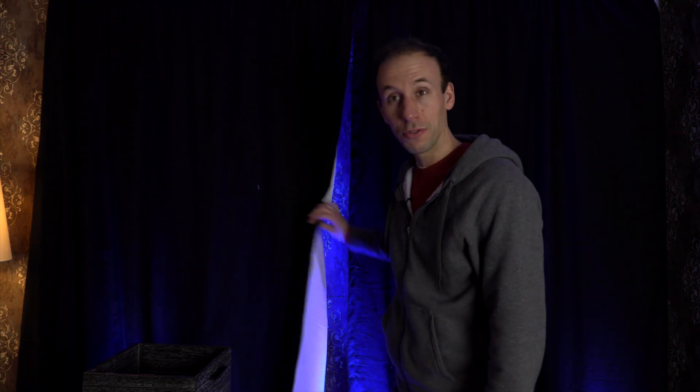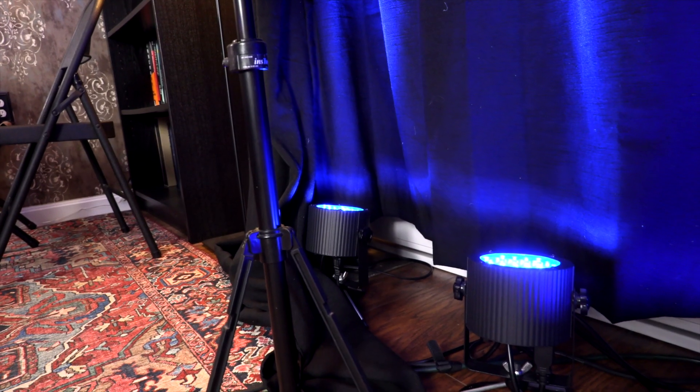My background for my stand-up scene is just blackout curtains I got from Target — regular house curtains held up through regular pipes from a pipe and drape setup. Lighting the backdrop are four hamster lights and a Charvet Slim Par 56.